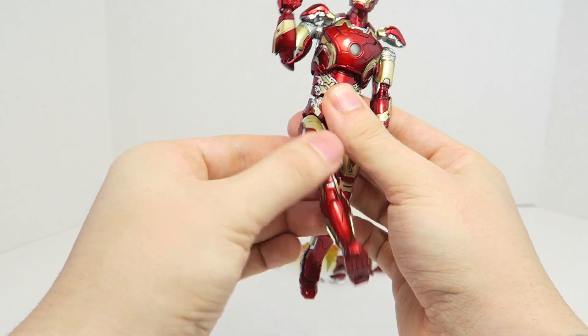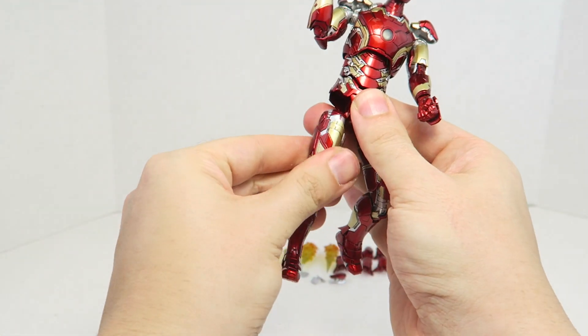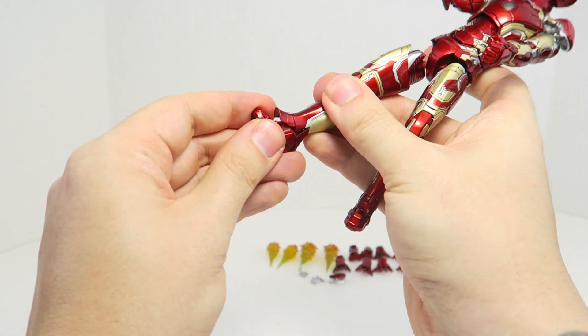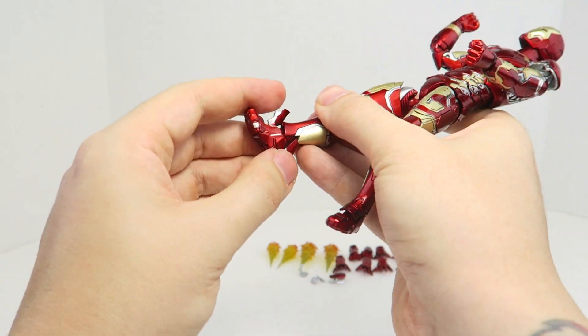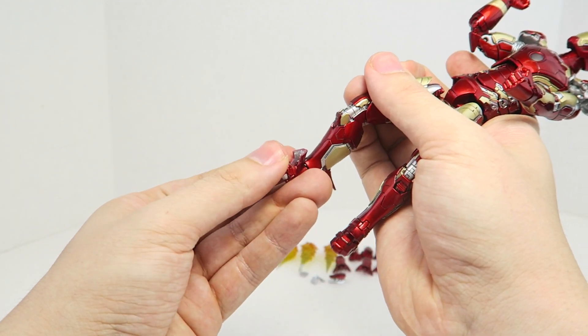His legs move forward and back with a nice wide joint that can move out — he can do the splits, rotate the upper part of the leg, and bend at two points at the knee. His ankles can pivot forward and back, and he can fully rotate at the ankle and pivot side to side. All those flaps I showed before open up, and he also has toe articulation.